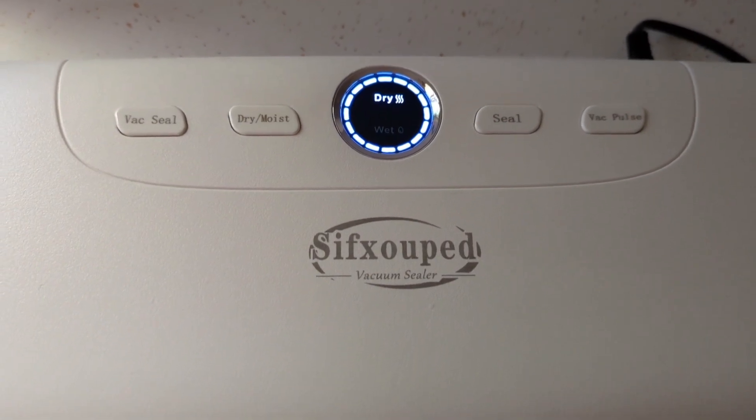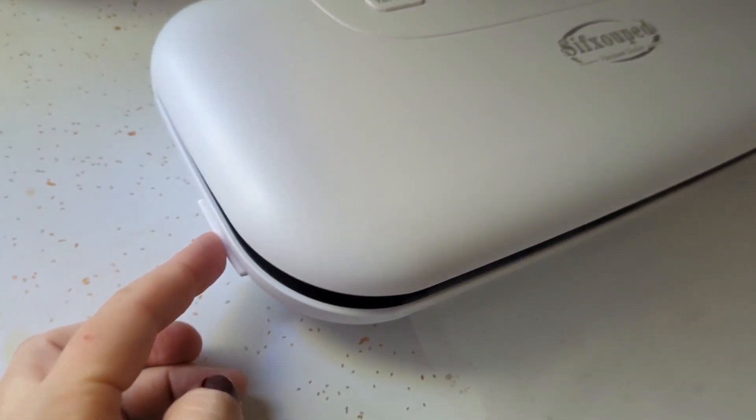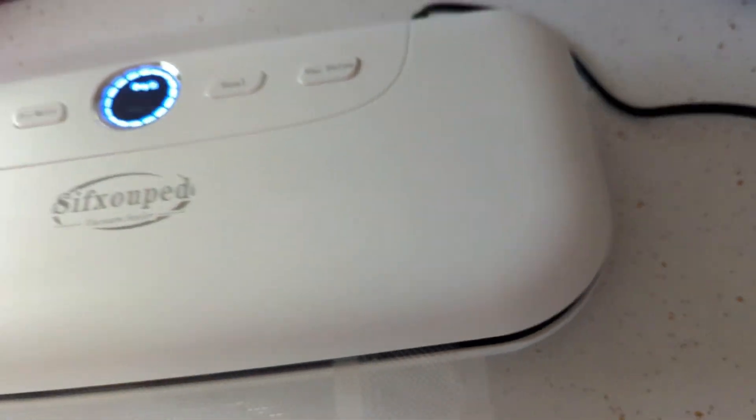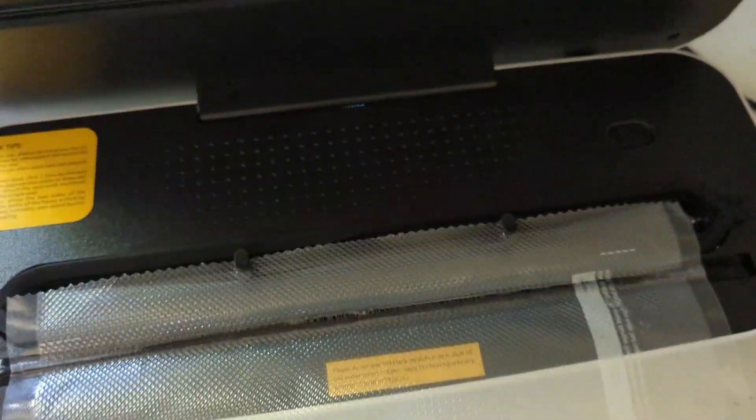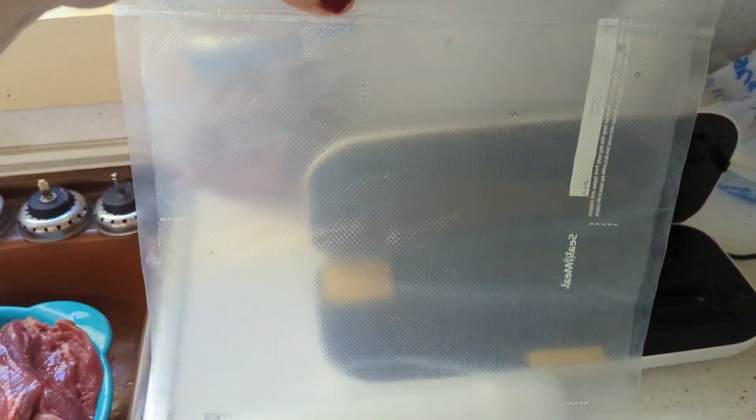Sounds like it's working. Now to open this, you can't just lift it and pry it. There's a little button here and a little button here, and you press those at the same time and it's going to open and release your lid. So if you can see, it's got a really good seal. Now I can take this and cut it to fit the size that I need.